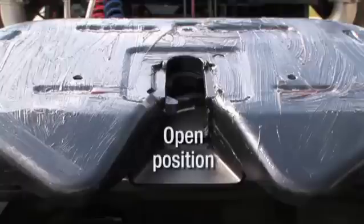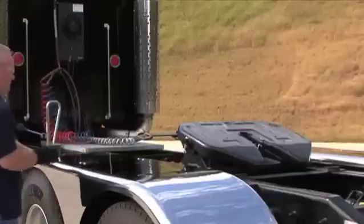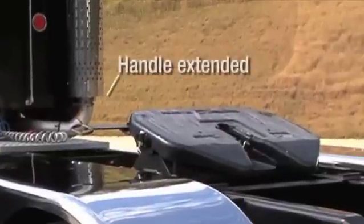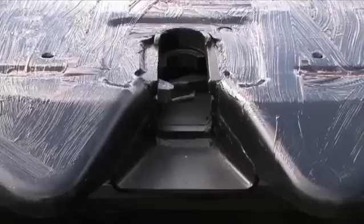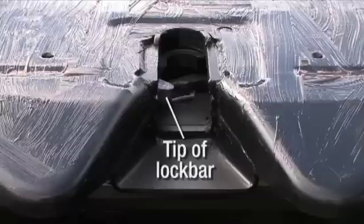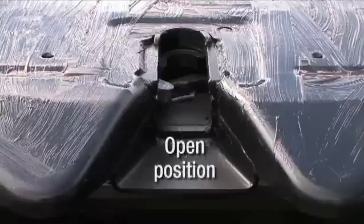In order to couple, the 5th Wheel must be in the fully open position. To achieve the fully open position, pull the handle all of the way out. When the lock is open, the handle will remain extended. It is not necessary to engage the handle notch for coupling. Engaging the handle notch is only required when you uncouple from a trailer. When the handle is extended and only the tip of the lock bar is visible in the throat of the 5th Wheel, the lock is in the open position.